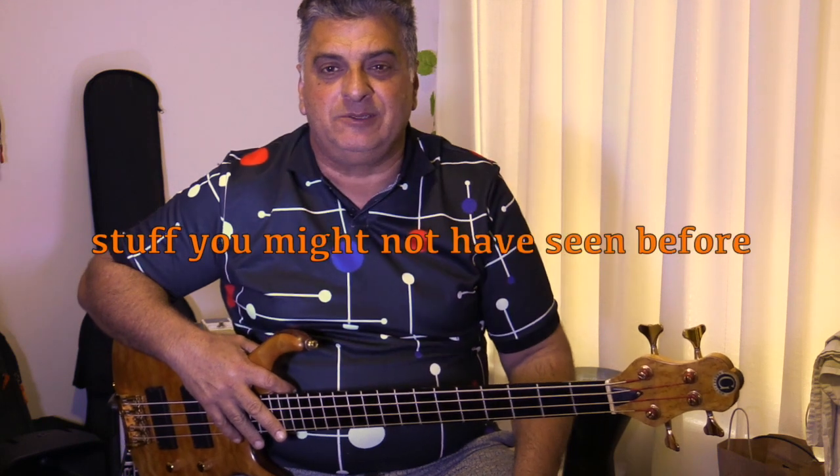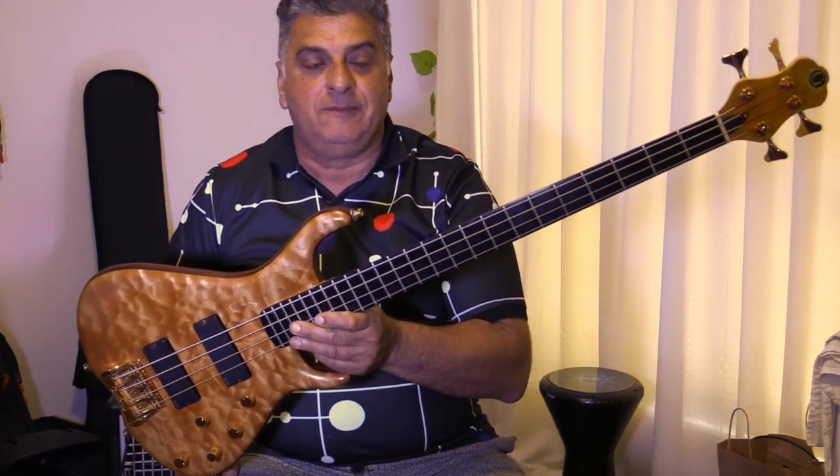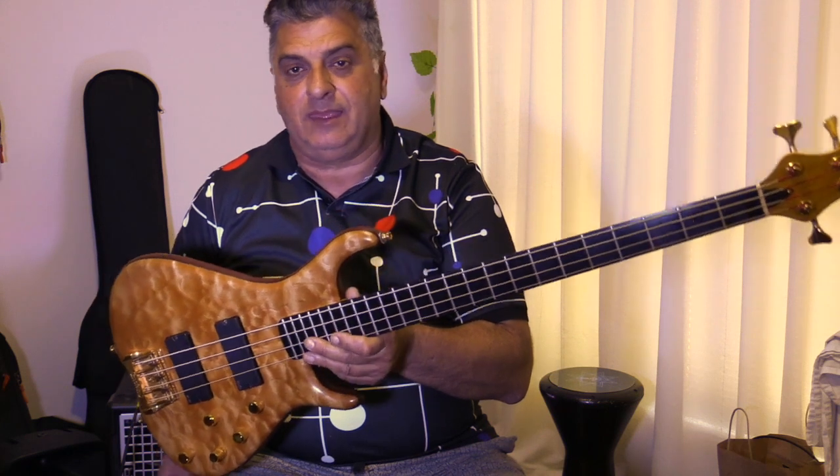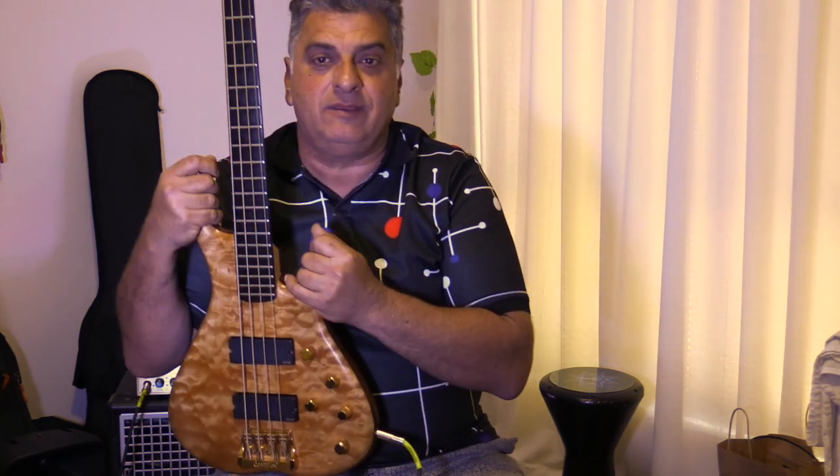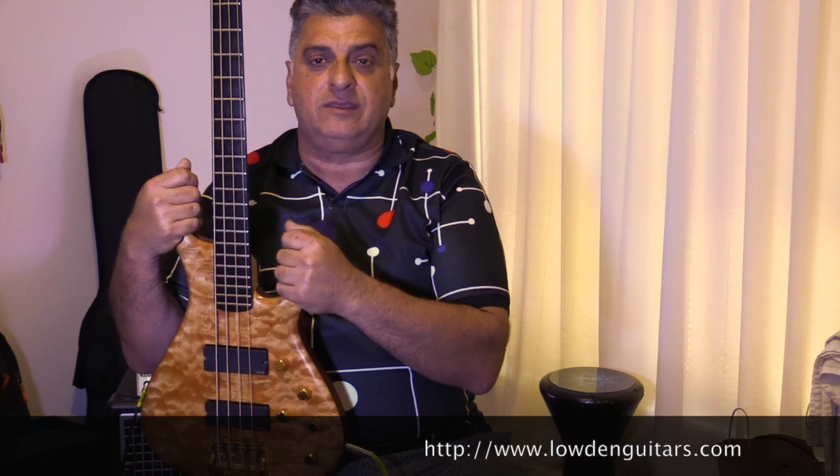Hey there, how you doing? This is more on a little series of stuff you may never have seen before, and today we have something really special — it's a Goodfellow bass guitar. Goodfellow was a brand of a gentleman named Bernie Goodfellow, and I believe he sold the designs and the rights to a company called Loudon in Northern Ireland, who make high-end bespoke acoustic guitars.